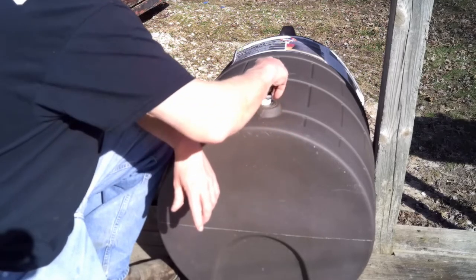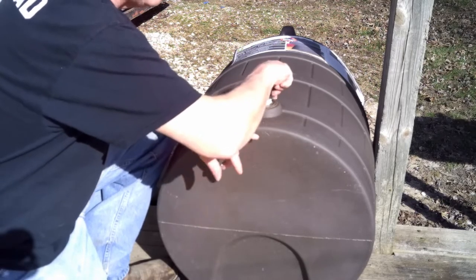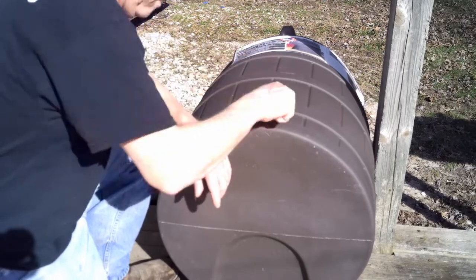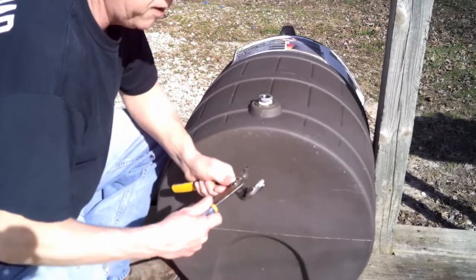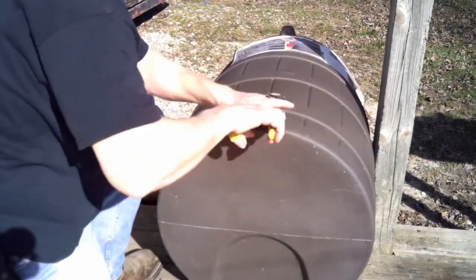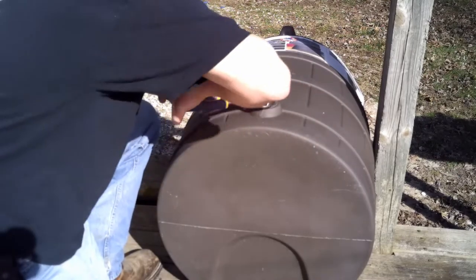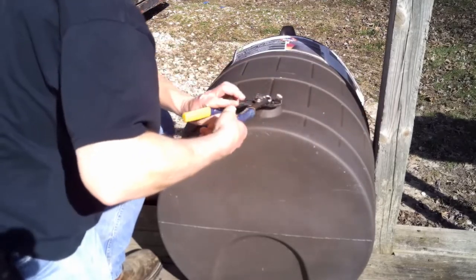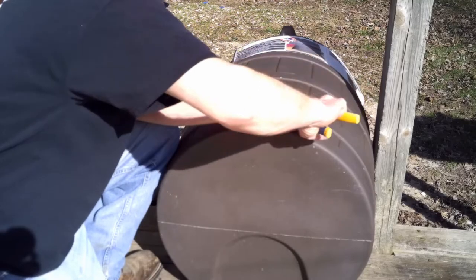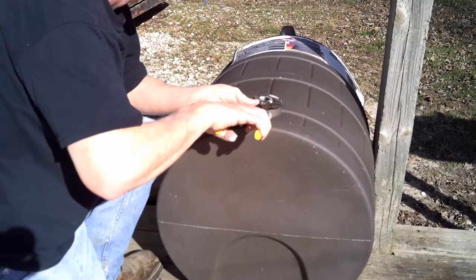Take your bushing and we're going to screw it in here just like this. Make sure you get it threaded straight because it's plastic on the barrel side and you can't strip those threads out — you don't want to do that. Use a pair of plumber's pliers, channel locks, or crescent wrenches. They don't have to be super tight since we've got the paste on there. You don't want it super tight because you don't want to strip out those threads.